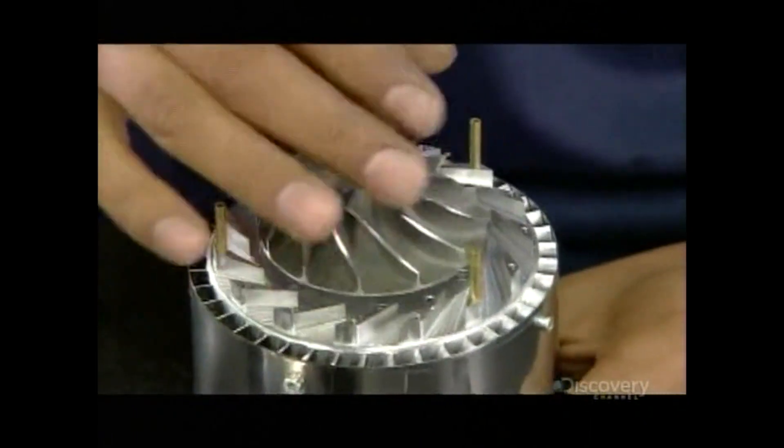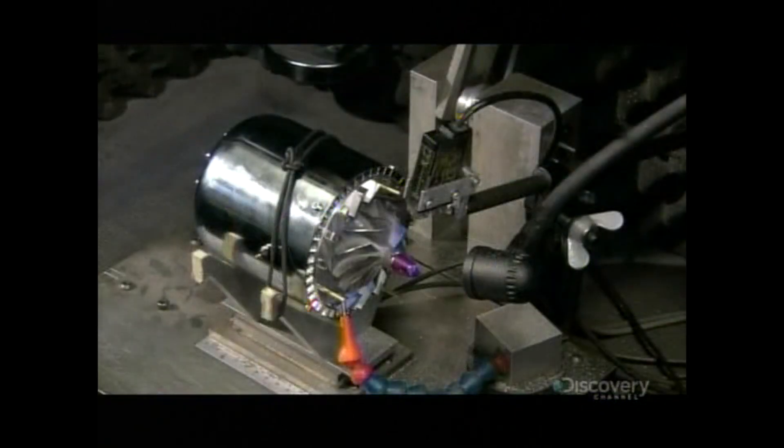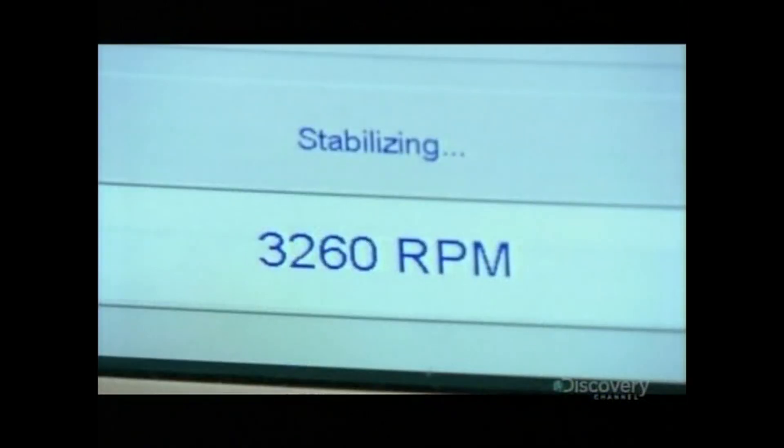Next is the compressor wheel, which pressurizes air on its way into the chamber. Once installed, the compressor wheel spins at a blurring speed, and a computer analyzes it for the slightest vibration.